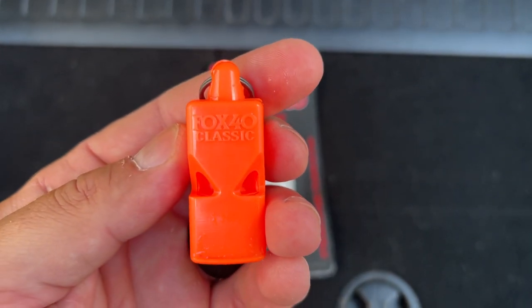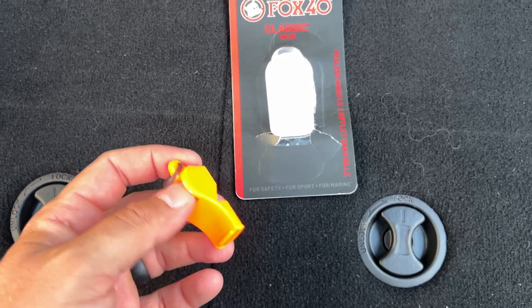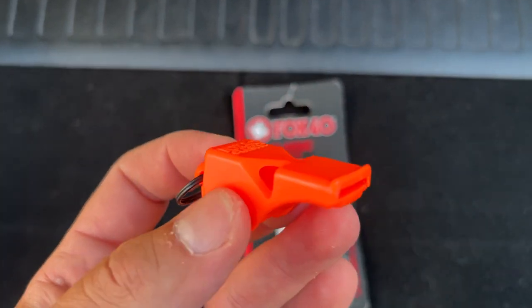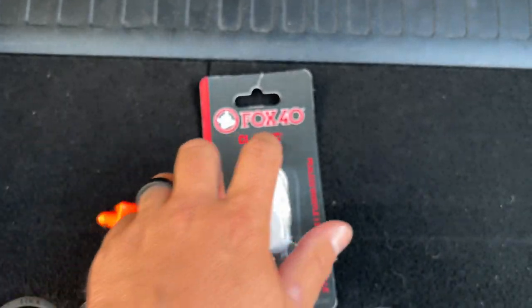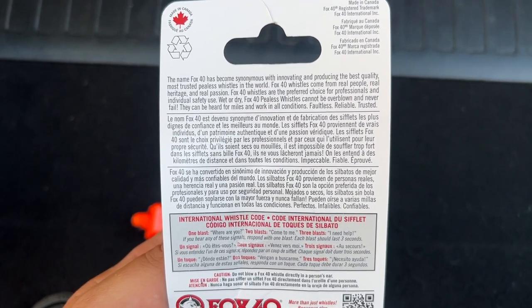Hey, what's up everyone, it's Shimbo and today we're looking at the Fox 40 Classic Whistle. This is a ball-less or pea-less whistle, so there's nothing in there, which means nothing's going to fail or break. According to the back of the Fox 40 label, this is the most faultless, reliable, and trusted whistle out there.